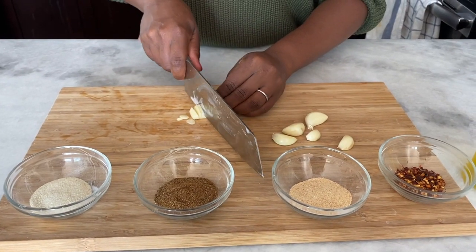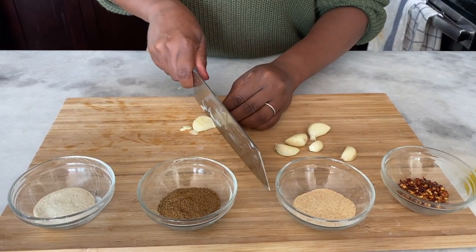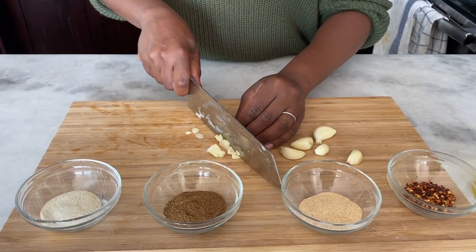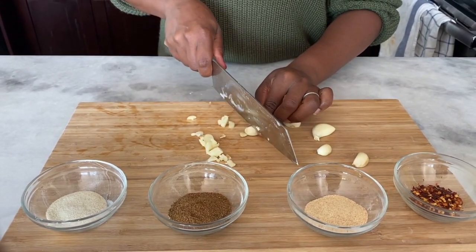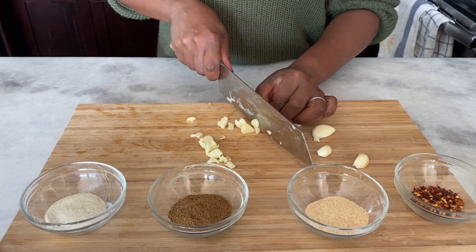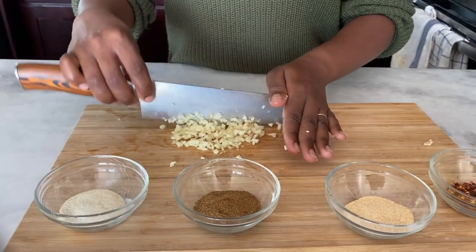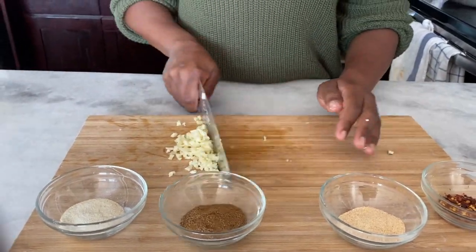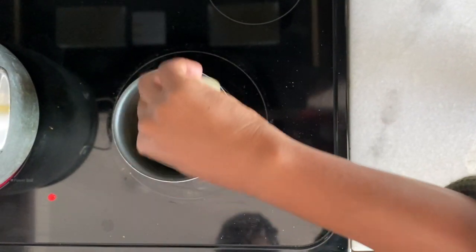Now while that's boiling, we're going to make a dipping sauce — a garlic butter, kind of spicy sauce for dipping the seafood. I love to dip seafood; it's one of those things where you get nice and messy. I'm going to go ahead and chop up about six cloves of fresh garlic. Once the garlic's all chopped, I'm going to add about three tablespoons of olive oil to my pan.